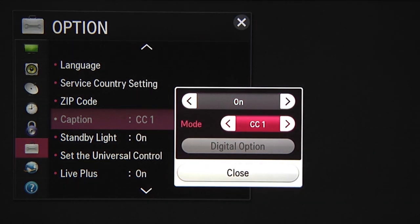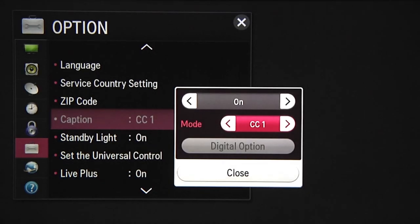Below this, you'll see different modes. CC1, the default, is generally the closed captioning in the primary language. There might be additional choices available, such as other languages that vary depending upon the programming or broadcaster, so try these for yourself to see what else might be available.